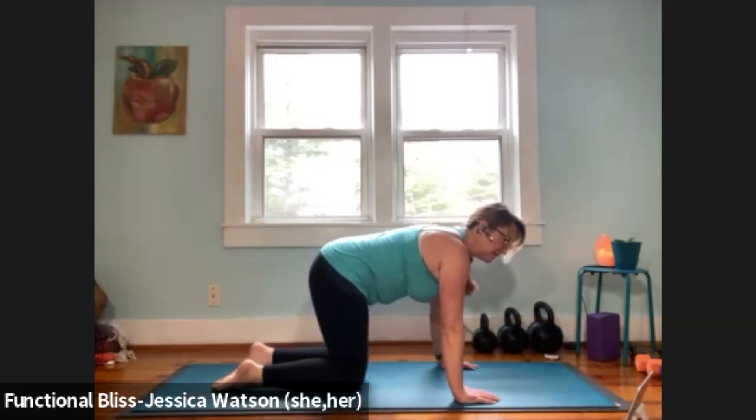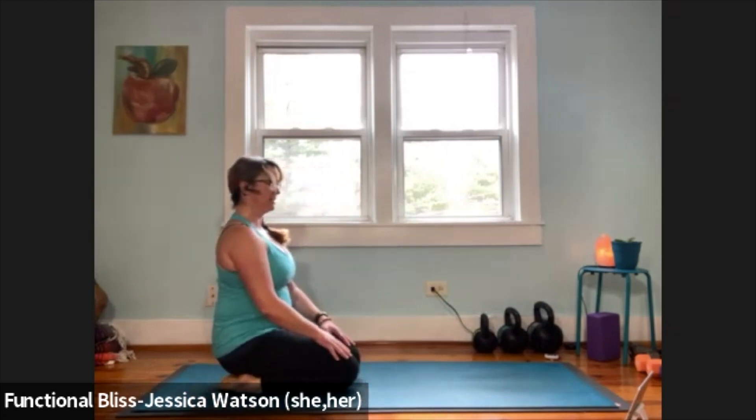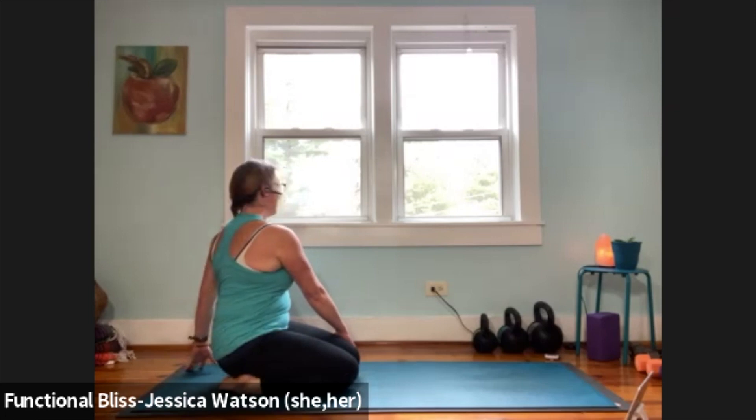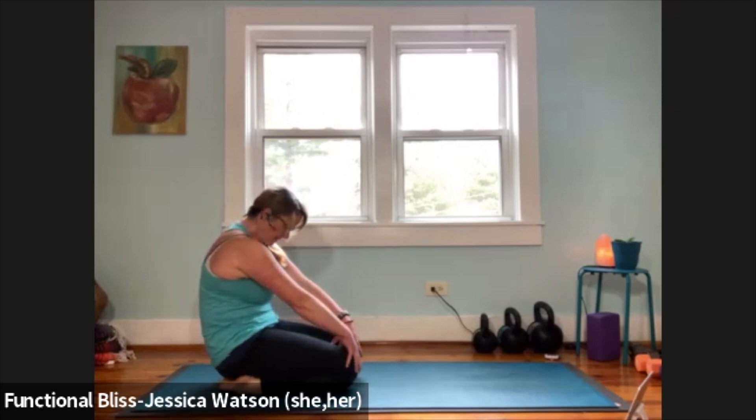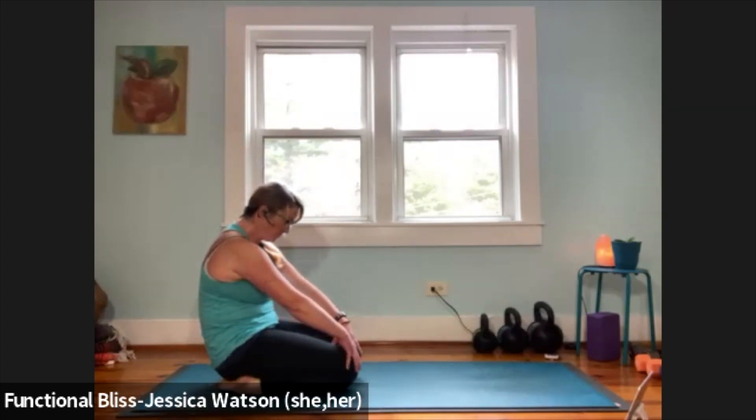Knees together, toes together, ankles drop out a little so your feet create a small V — sit back onto your heel, sit up nice and tall. Take it into a gentle twist: left hand finds the outside of the right thigh, rotate to the right, take a nice big breath. Release, and take it to the other side — right hand finds the outside of the left thigh, rotate to the left. Release and catch hold of the knees for three cat-cows in the seated position: inhale lift your chest, chin, and arch your back; exhale round your back and look toward your belly button. Two more rounds — inhale to lift, exhale to round.